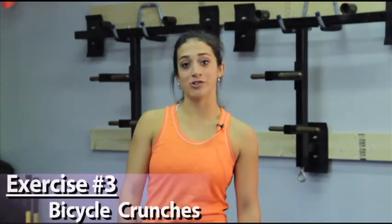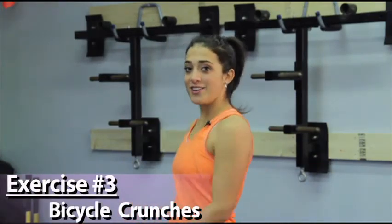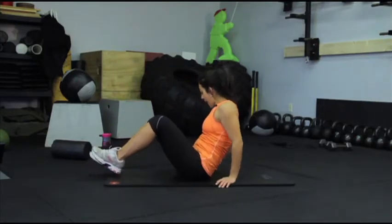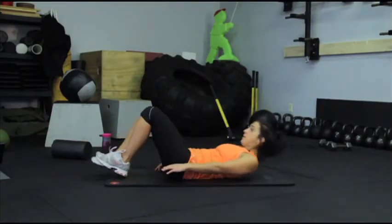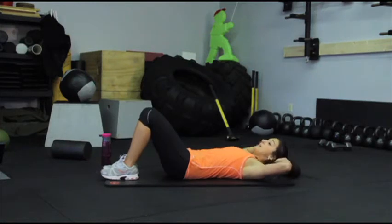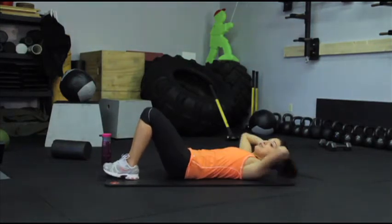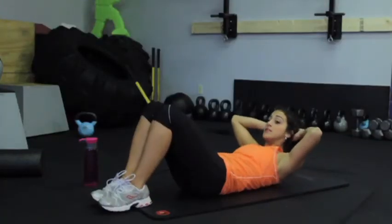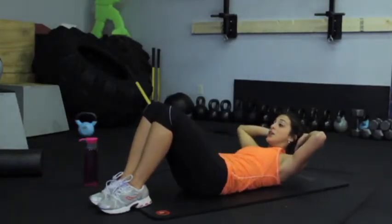Next in our core segment we have bicycle crunches. Let's get back down onto the mat. Lie down with your back against the mat and bring your hands behind your head so your elbows are out to the side — you do not want your elbows up toward the ceiling. Lift your shoulders up and make sure you're engaging your abs.